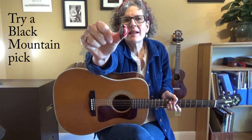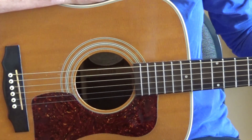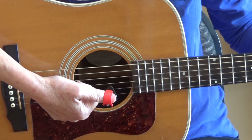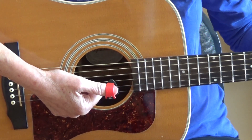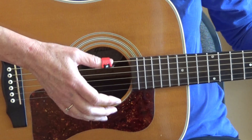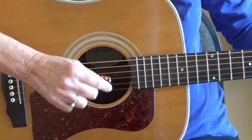Another way to beat the spinning-pick blues is to use a Black Mountain pick. A Black Mountain pick is very cool — it's got a flat pick on one side, and on the other side it's got a little piece of plastic that holds it onto your thumb. What I do when I use one of these is I put my index finger on the other side and there's no way that pick is going anywhere. You can also use it without your index finger on the other side. Here's a close-up of the Black Mountain pick — it looks like a standard flat pick on one side, and if you flip it around you can see it's got a piece of plastic that wraps around your thumb, making it really stable. You can either strum just with your thumb or stabilize it with your index finger.